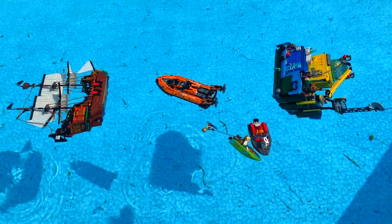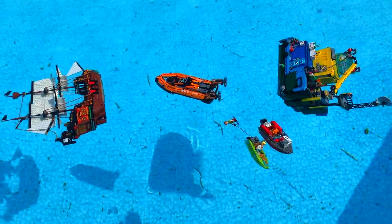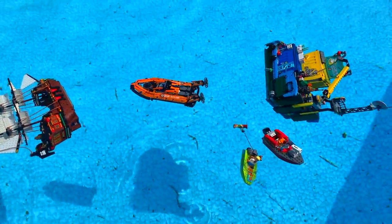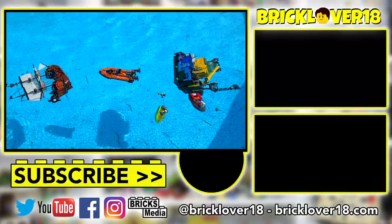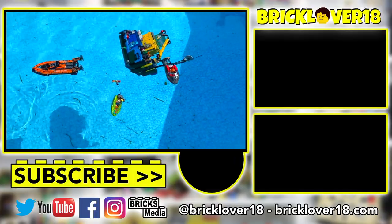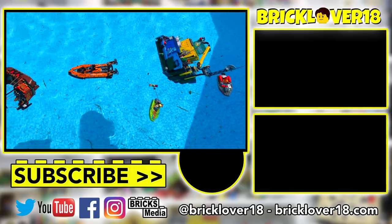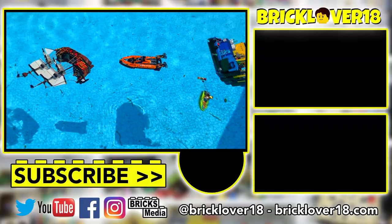Thank you so much for checking out my fifth ever Will These LEGO Boats Float video. I had so much fun testing these boats today. I was really excited to see so many floaters from the start, but as we went through, all of the bigger ones unfortunately capsized and sank. Please let me know in the comments which boats you'd like to see me test out next. If you enjoyed, please don't forget to leave a like, comment, and subscribe. I'll see you here on BrickLover18 in the next video.